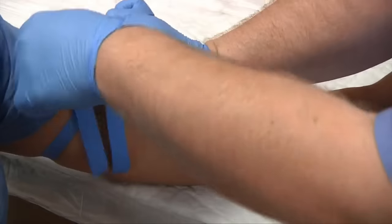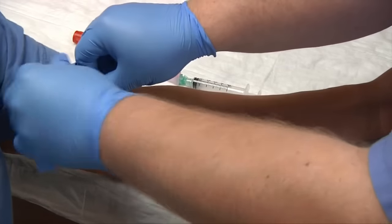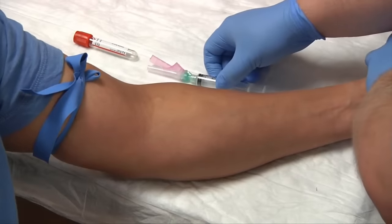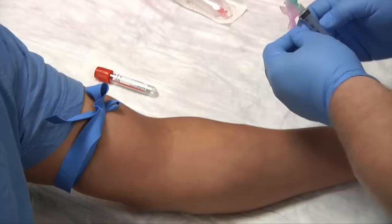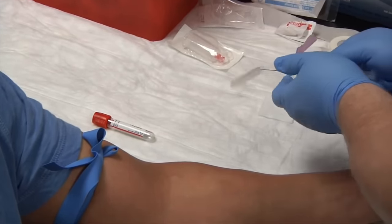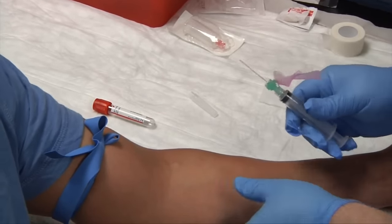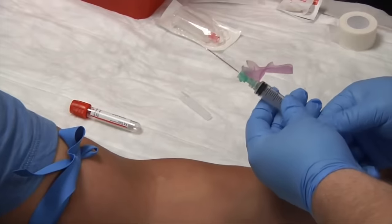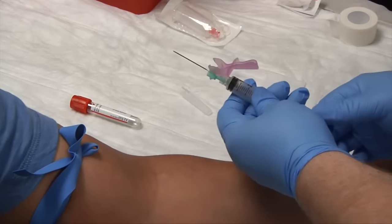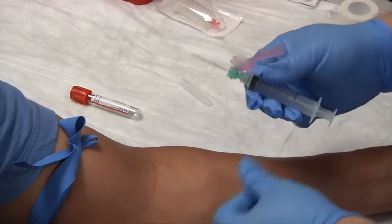Place the tourniquet, making sure that the ends are up. Have the patient make a fist. Pull back the safety cap and release it down. Check the needle and make sure everything is okay with it. Also, with the syringe, before you stick your patient, pull back on the plunger to loosen it — sometimes needles have been sitting for a couple of years, so you just want to loosen the plunger a little bit.